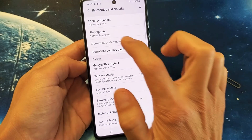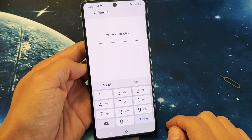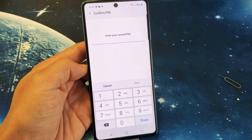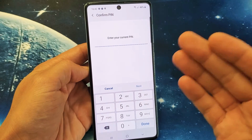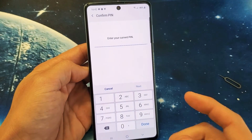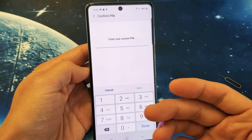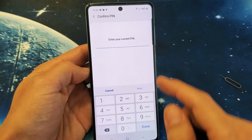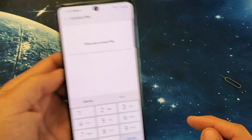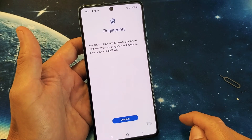You see Fingerprints right up here — go ahead and tap on that. Now it's asking for my PIN number. If you didn't set up a PIN, password, or pattern, it'll ask you to do that first. The reason is because if your fingerprints don't work — maybe you burned it or it's not registering — then you can always use your backup PIN, password, or pattern. I already have a PIN set, so let me go ahead and log in with it.